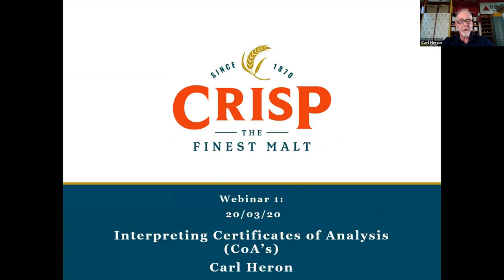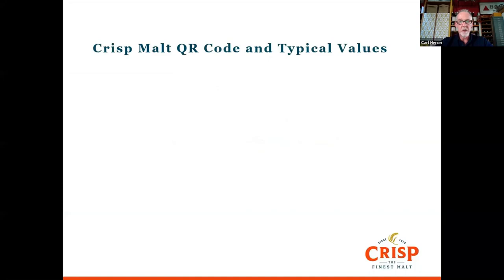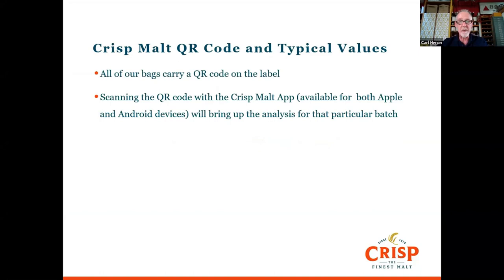I'm going to talk to you about certificates of analysis. You can get hold of these with your malt. They should arrive with your malt, certainly if you're getting it directly from Crisp. We also have a QR code on the bag, and if you scan that with the Crisp Malt app, then you can get the analysis for that particular batch up on your phone screen.